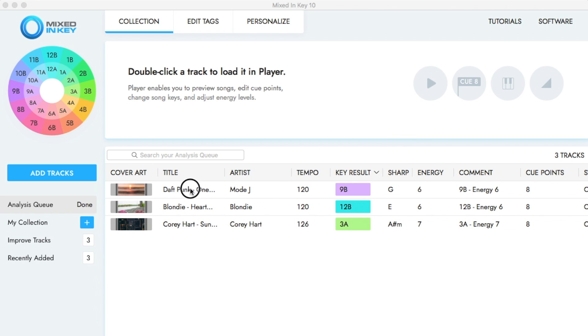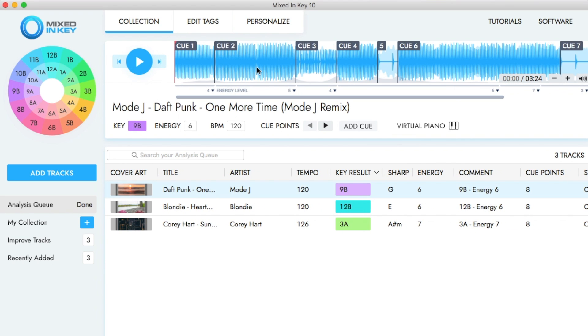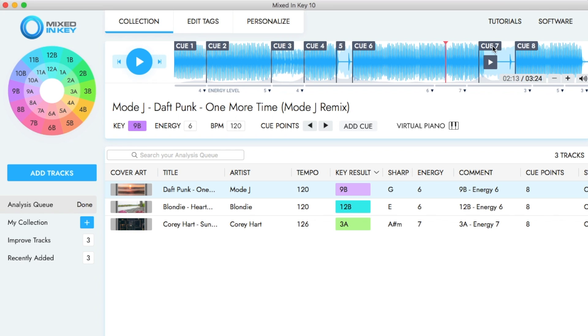When you load a track you can also see that it has added some cue points, and when you listen to them you will see that they are on the beat — so it's very precise. You can obviously delete a cue point if you don't need it, or edit it and move it to a different point in the track. You can add up to 8 hot cues.